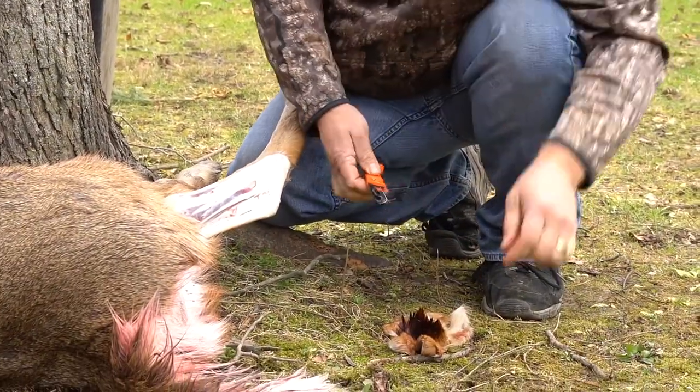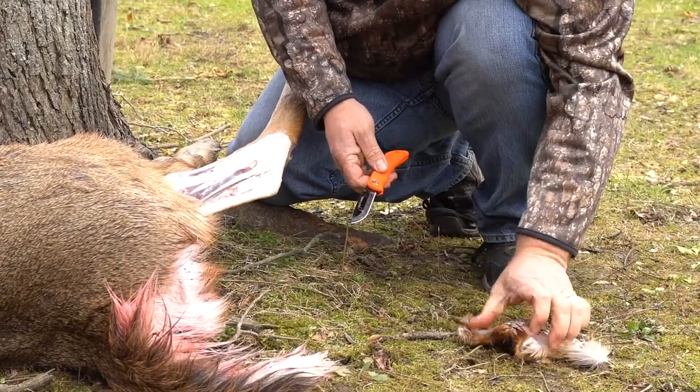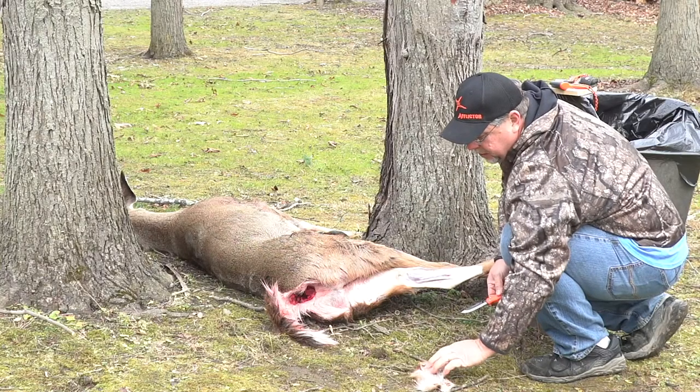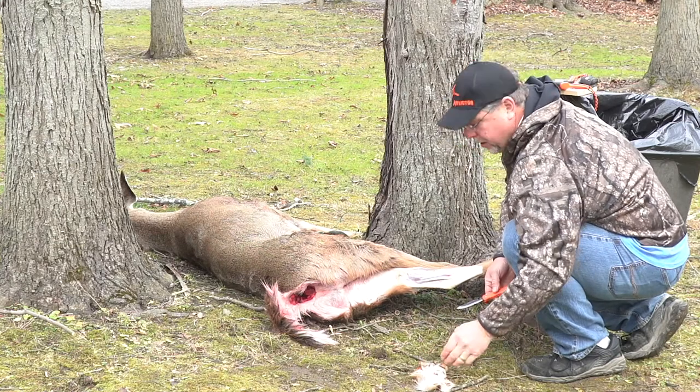So there's the tarsal. If you want to use these to hunt with, what I find works best is I just lay them down and let them naturally dry. If this dries real crisp, it doesn't rot or stink or anything like that, and it'll smell real natural and you can use it for a few hunts.